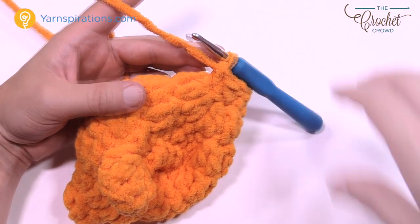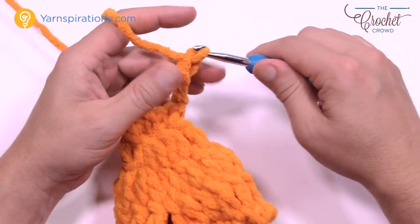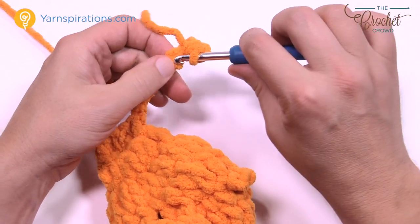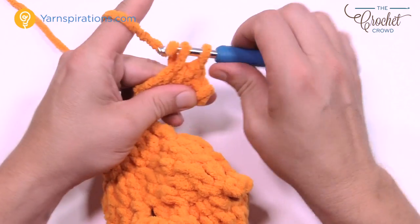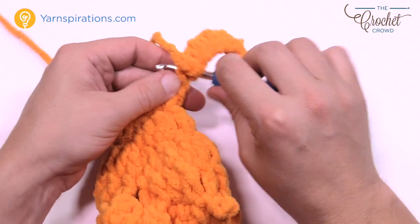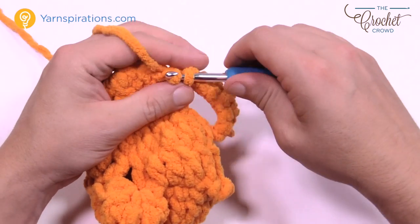Turn your work and begin row number one — the fin is done in two parts, this is part one. Chain up a total of eight: 1, 2, 3, 4, 5, 6, 7, and 8. From the second chain from the hook, single crochet yourself all the way back — a total of seven single crochets: 1, 2, 3, 4, 5, 6, and 7. Then slip stitch to the first single crochet you had.